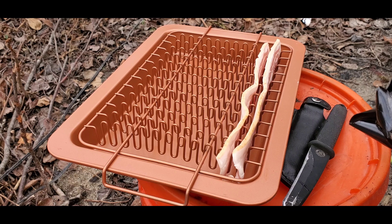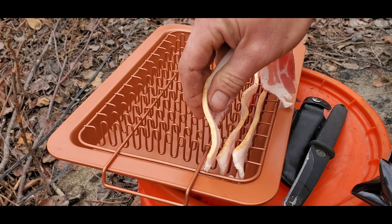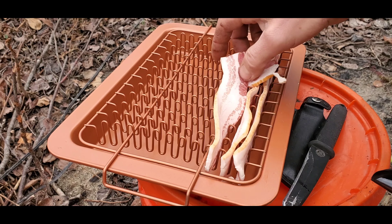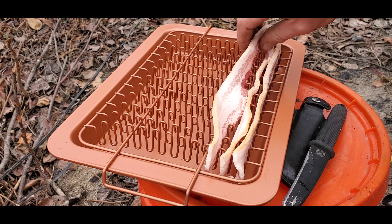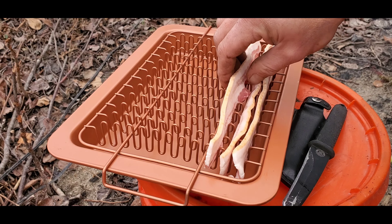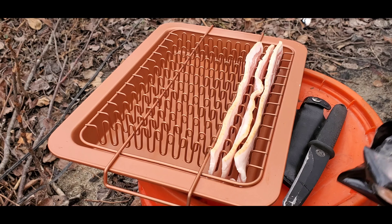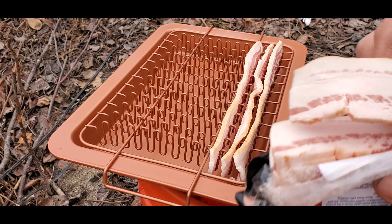The idea behind this pan is so all the bacon grease can go down to the bottom, and then you don't have to deal with all the grease or patting it off with a paper towel or anything like that. It'll just be cooked grease-free bacon, and that's what we're hoping for because really the grease sucks.